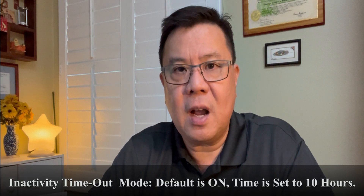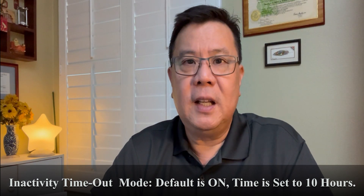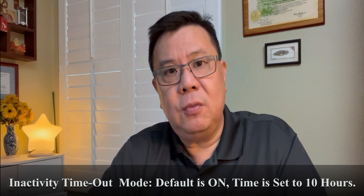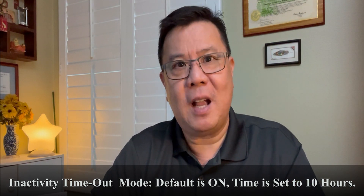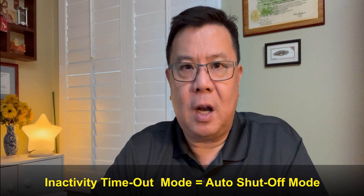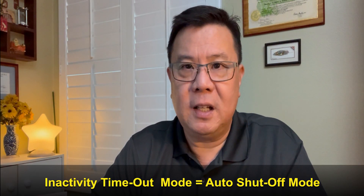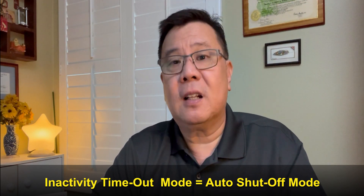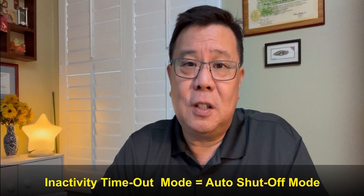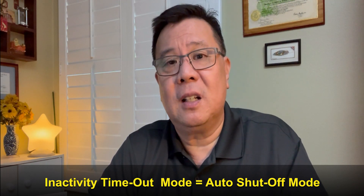That is the sleep mode. The second mode I'm going to talk about is the inactivity timeout mode. That mode is a more involved power saving. The default setting of the inactivity timeout mode is on and the default time setting is 10 hours. The sleep mode default time setting is 20 minutes, while the inactivity timeout mode default is 10 hours. Sleep mode you can easily wake up — you should set that time for the interval between two print jobs so the printer can go to sleep and be awakened by sending over a new print job. Inactivity timeout mode is for when you accidentally left the printer on and nobody's there to turn it off, so after a few hours of no activity, it basically turns itself off.